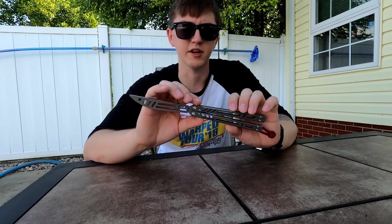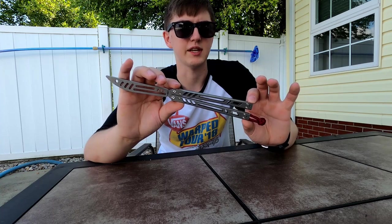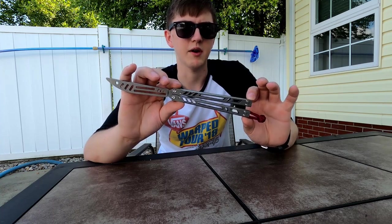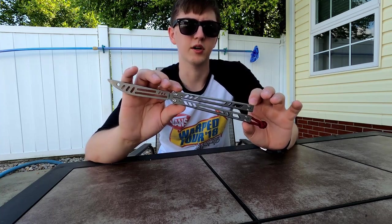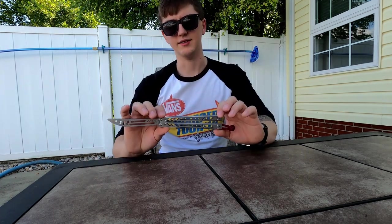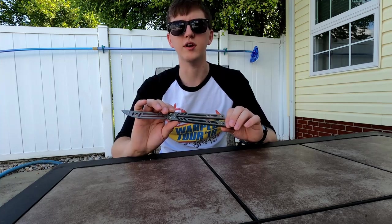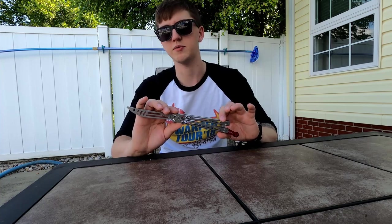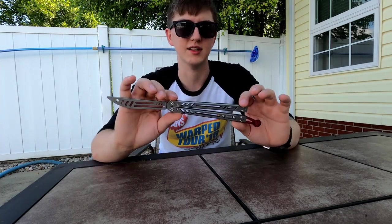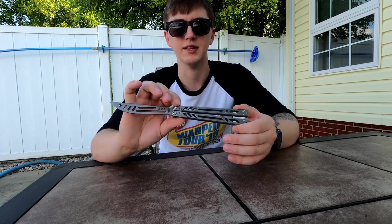Overall I think this is a pretty good balisong for a beginner if you're willing to pay the price, because 200 bucks is a little steep. When the Bare Bones trainer first came out, the market was lacking a good trainer at a decent price point, but since then that void has kind of been filled with other options below $200. However, if you want something stainless steel that you can drop without worrying about damage, I definitely recommend this.